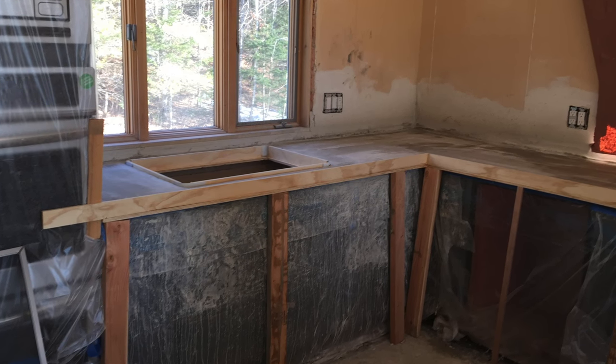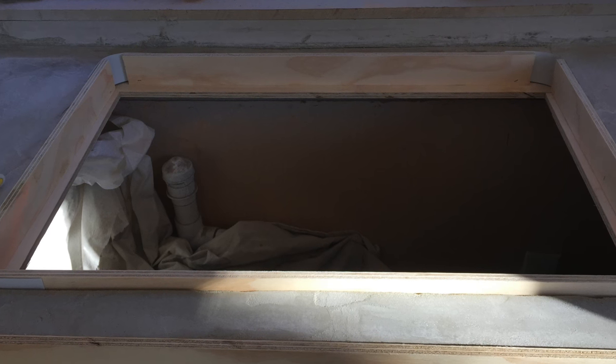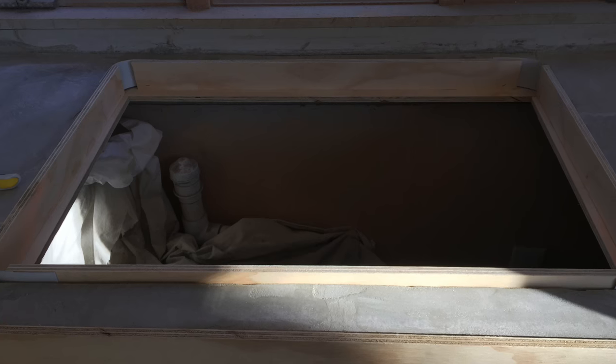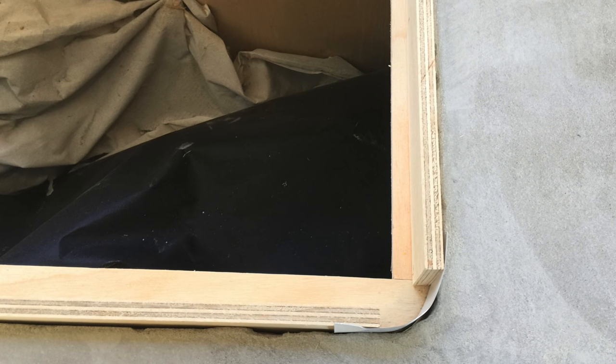Next we had to figure out how we were going to do the sink cutout. We used the same half inch plywood that we did for the rest of the countertop. We made both pieces two and a quarter inches wide, stapled them together into an L bracket, and then we were able to staple them to the underside of the existing countertop.